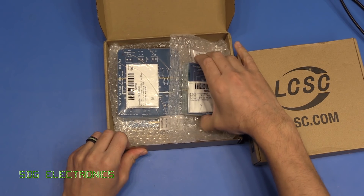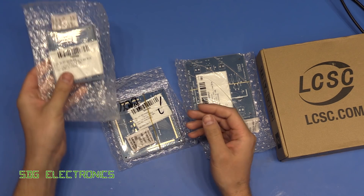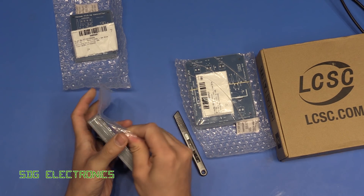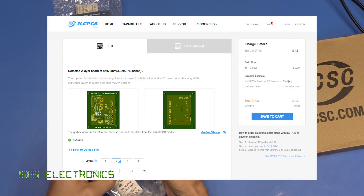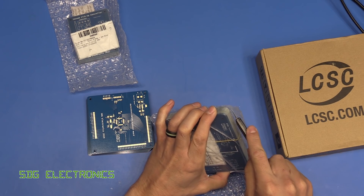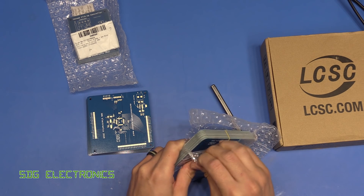JLCPCB kindly offered to make some of my PCBs for the lighting project, and I also had the little PCBs made for the vacuum pickup controller. The current offer on the website is 10 PCBs for $2 plus shipping, with various shipping options from premium to economy. These were slightly more expensive because I chose the gold finish and also the blue finish on all of the boards.